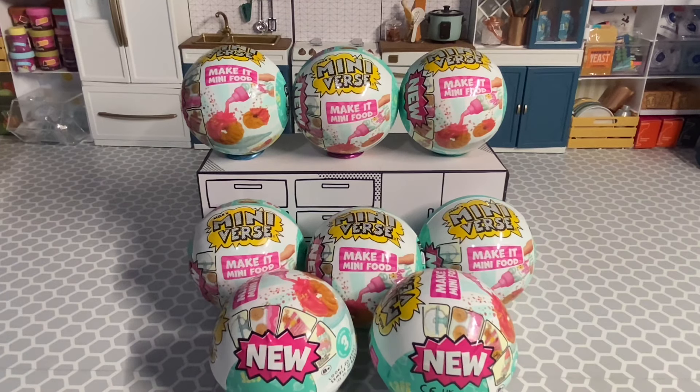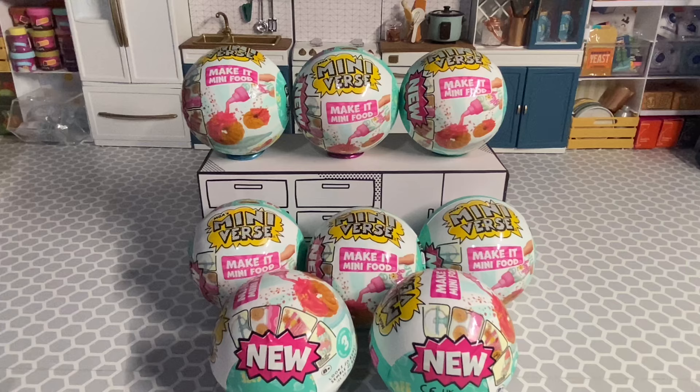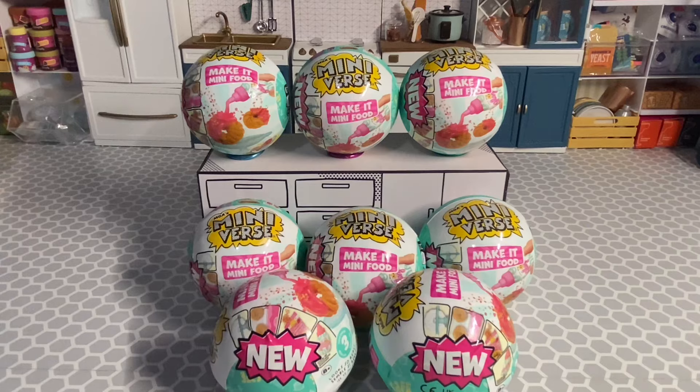I can't wait to open these. I tried to get all the savory items in this series — they have some really cool ones, so hopefully we get the ones that we want. There are also some dessert items that are different than anything we've seen previously. I'm really excited about these because with all the new series that are out, I just wanted some of the old style of Miniverse.